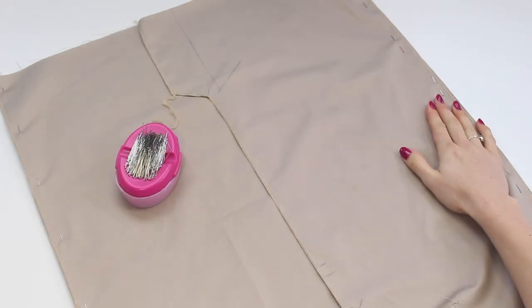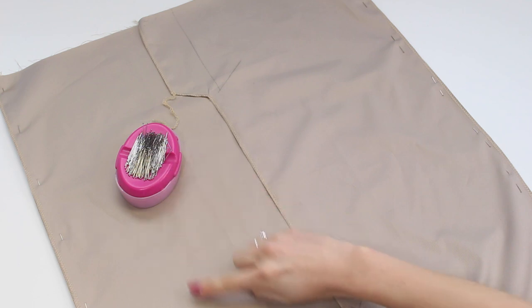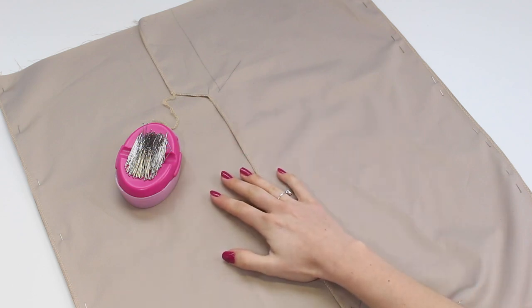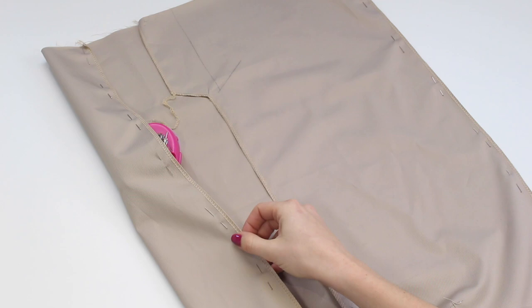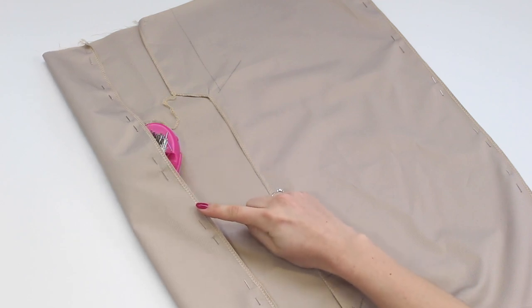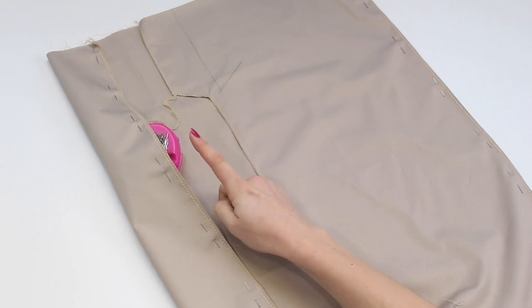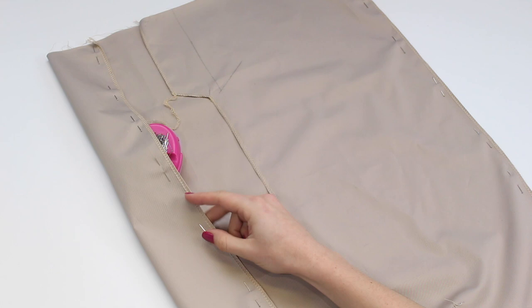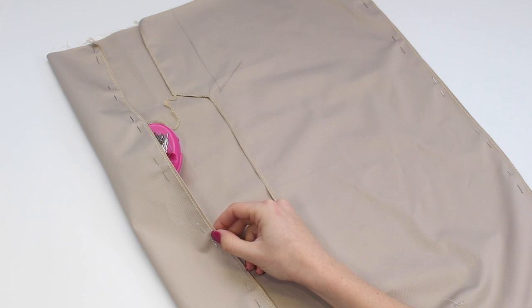Pin the second side seam as well so both are ready when you go to the sewing machine. Remember to sew from the hem upward and keep the bulk of the fabric on the left of the machine. Turn the piece over so the pins — heads facing you — are accessible. Start at the bottom, match the two edges, match the top of the skirt, match all notches, and position pins in the seam allowance. Now we're ready to sew.